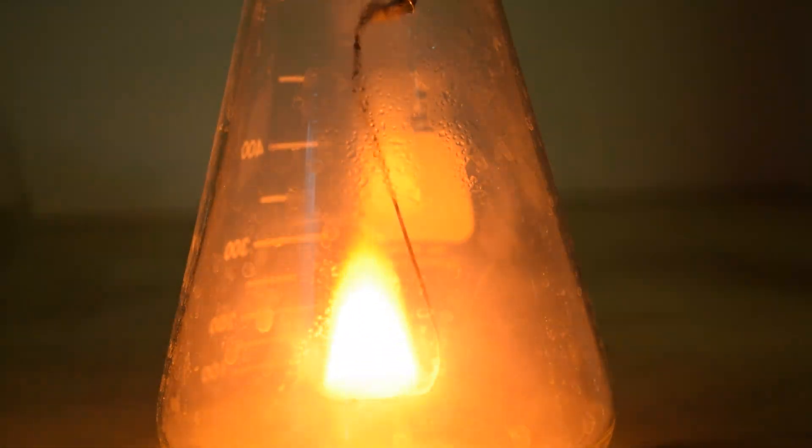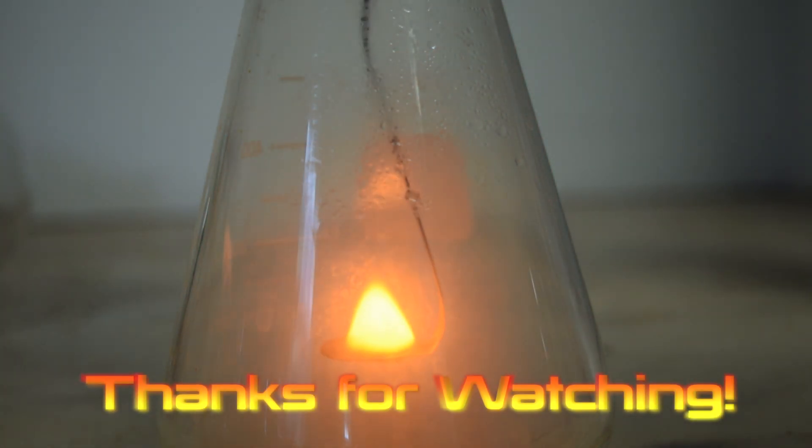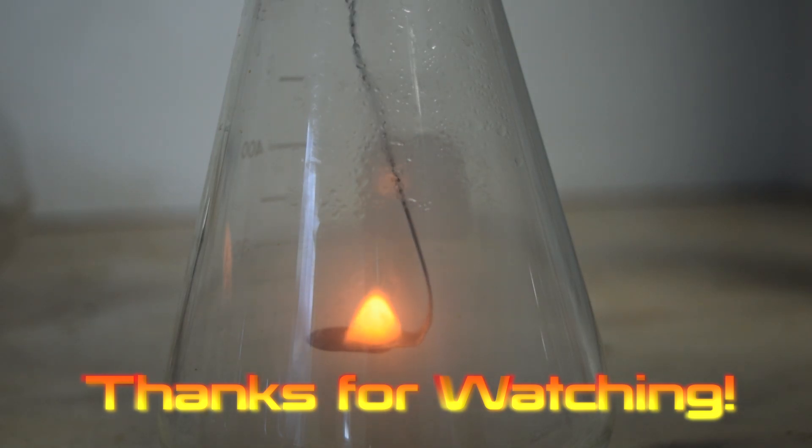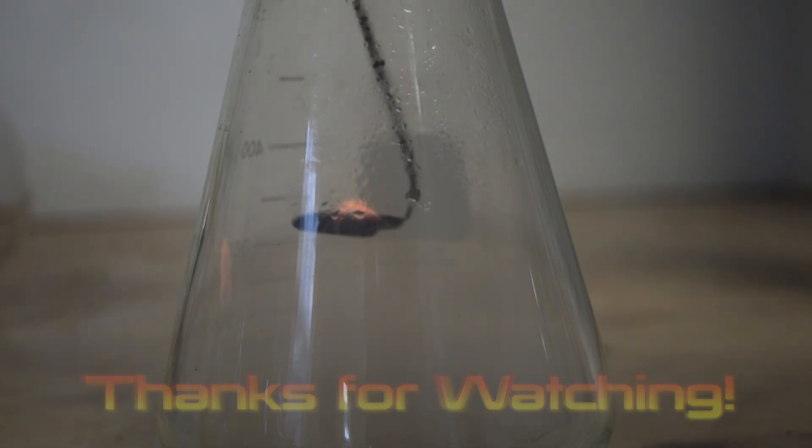Thanks for watching. I was going to get your guys' opinion — normally I film my videos at 24 frames per second, but this one was filmed at 60 frames per second with my new camera. Let me know if you like it this way, and if you do, I'll keep on filming like this.